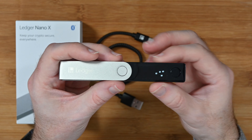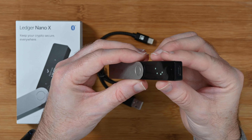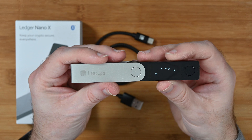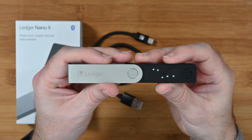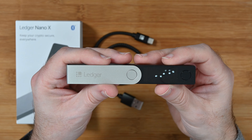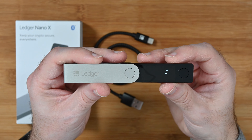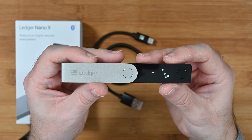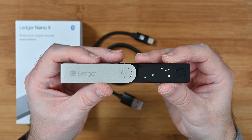It has a little rechargeable battery inside and USB-C on this end. You need to connect this to your computer or smartphone to interact with it and set up the device. But once it's set up, you can confirm and transfer coins onto this hardware wallet without it being connected to your computer.